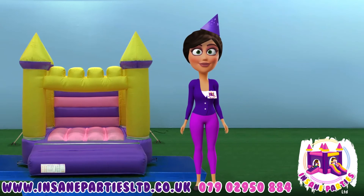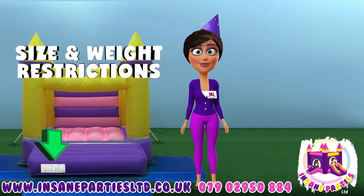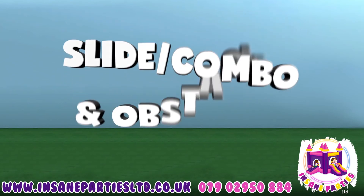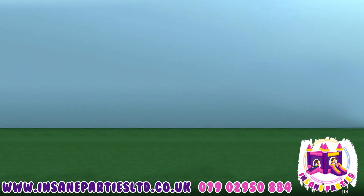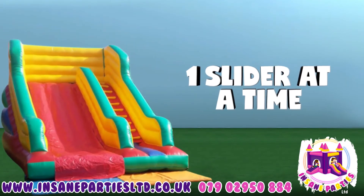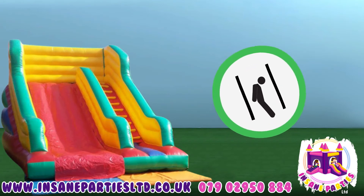Please always check the front tag so you're aware of the maximum amount of users allowed on the inflatable at one time. If you have hired an inflatable slide or obstacle course, a few more rules will apply. When using the slide, make sure only one person is up the ladder and down the slide at a time.